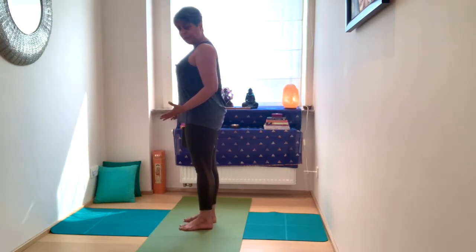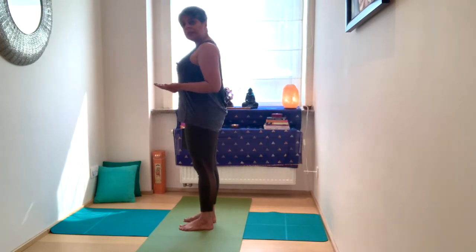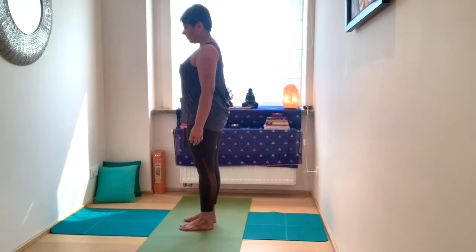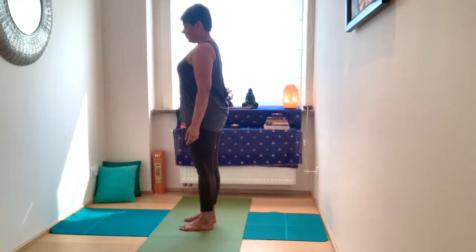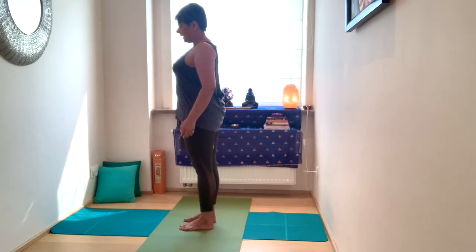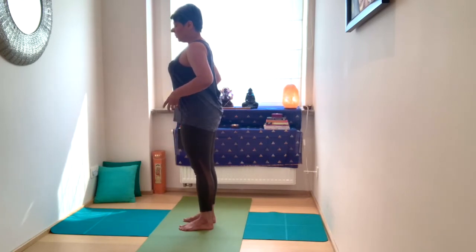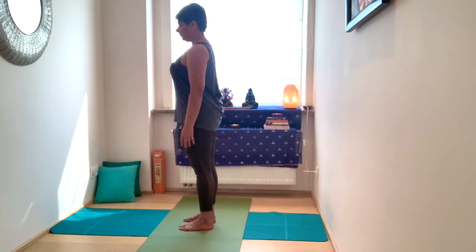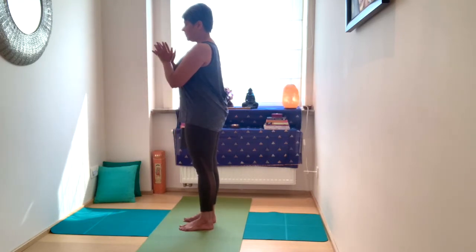Your centre is your equilibrium — and that's the same equilibrium we need when we step off the mat and into our day-to-day lives. Inhale, roll the shoulders and roll them back down. Spend a few moments here taking in your standing posture, noticing where you're engaging through the hips, the outer and inner thighs, pulling the kneecaps up, engaging through the hips.